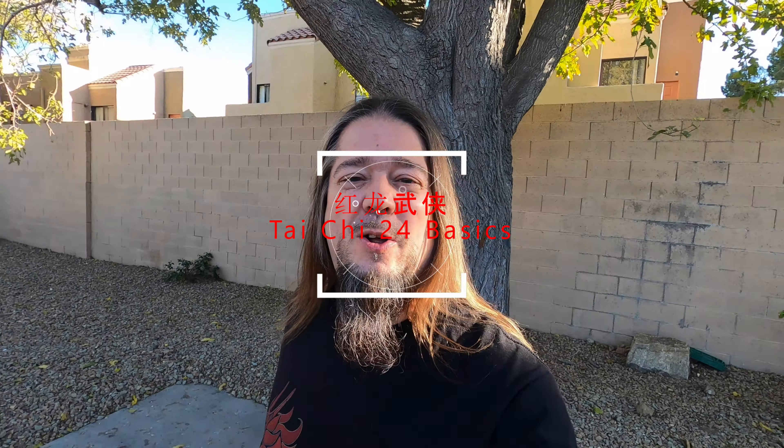Hello everybody, this is Hong Luang from Hong Luang Wuxia, and today we're going to go over the second section of Tai Chi basics.